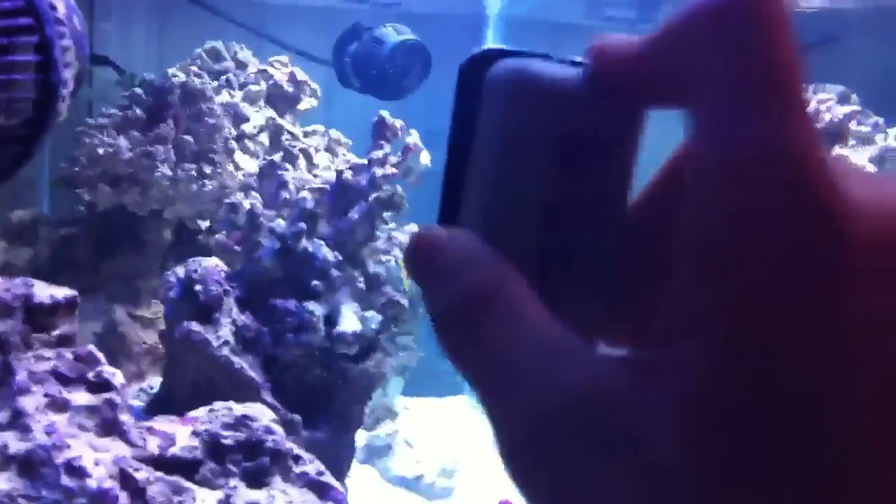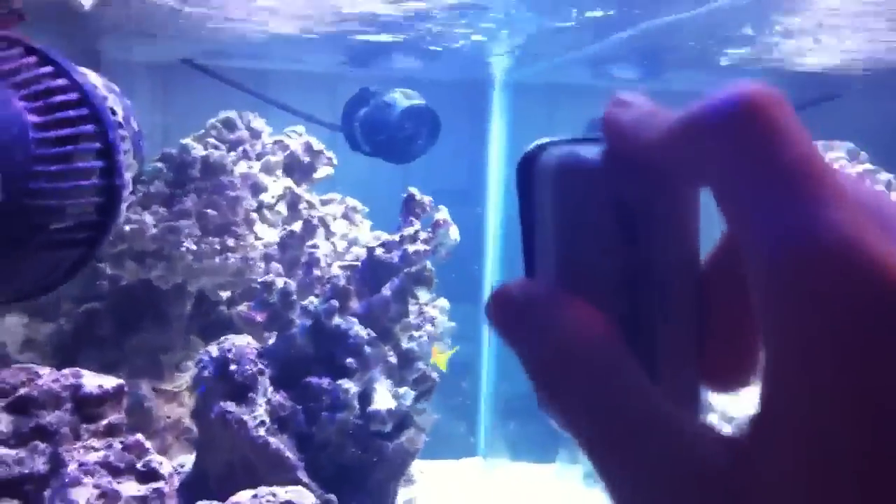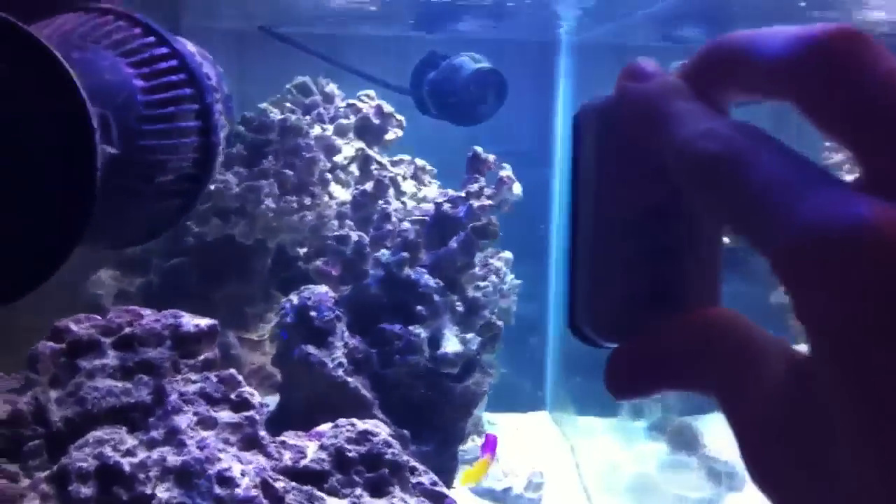Hey YouTube, what's up? So I'm back for another tank tip, and obviously as you can see here, this is a magnetic algae scraper — a really, really useful tool to have in any sort of aquarium.